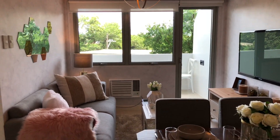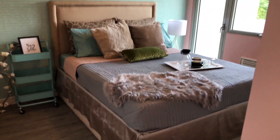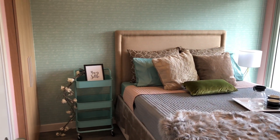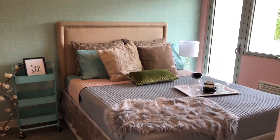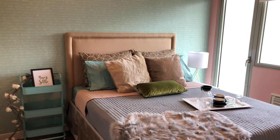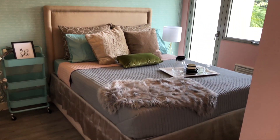So after the living area, right next to it is the bedroom. This is a one-bedroom model unit and you can fit a queen or double-sized bed — this one is a queen size. I'll just show you one by one what I did.